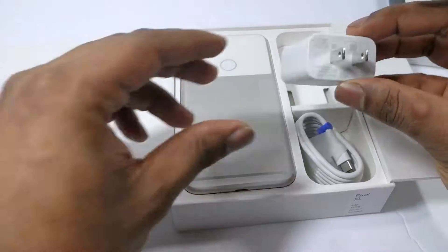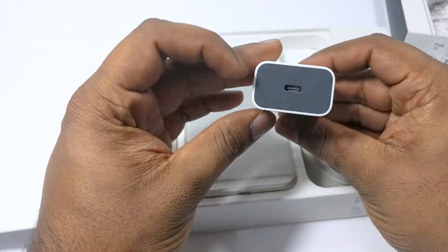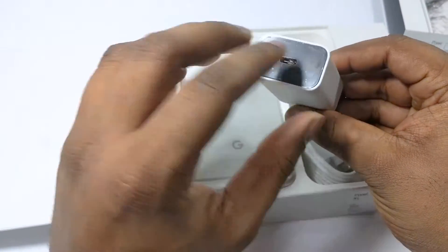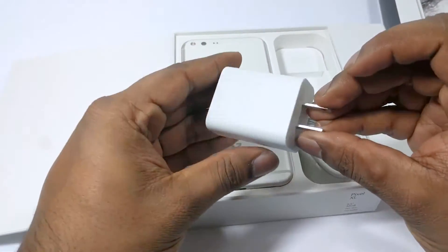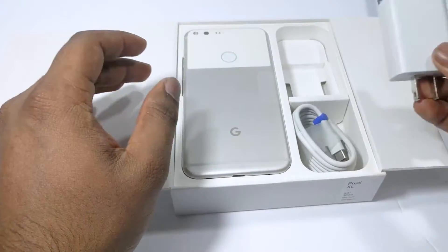On the top you have a USB-C wall adapter that you can use to charge your phone. This adapter allows for fast charging and allows you to charge your phone up to seven hours in just 15 minutes.